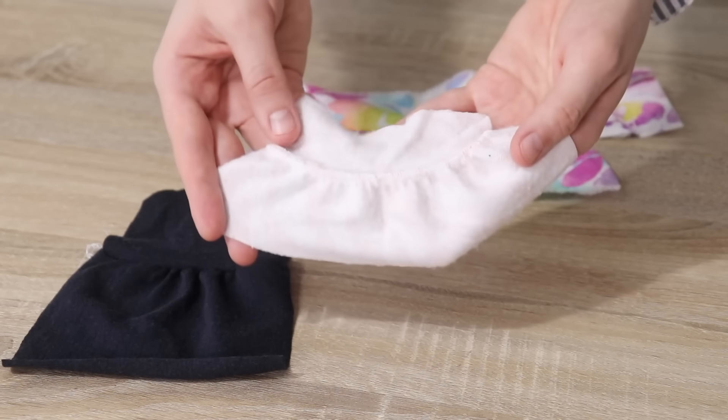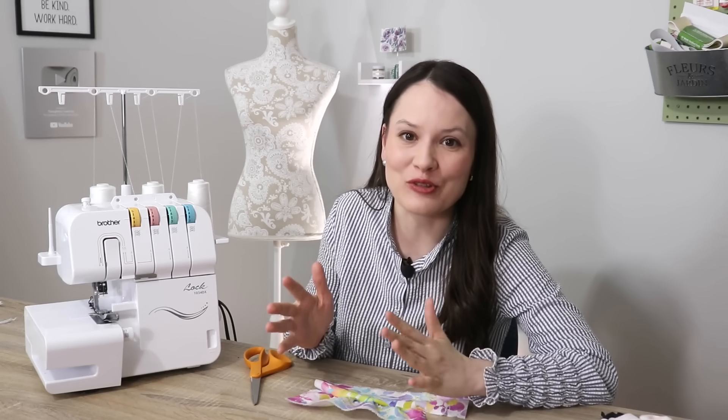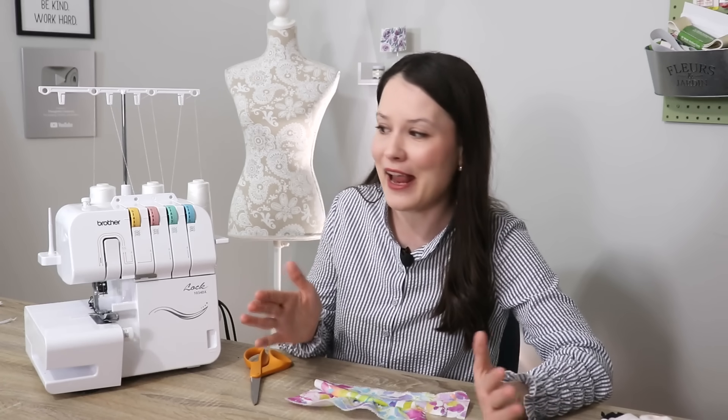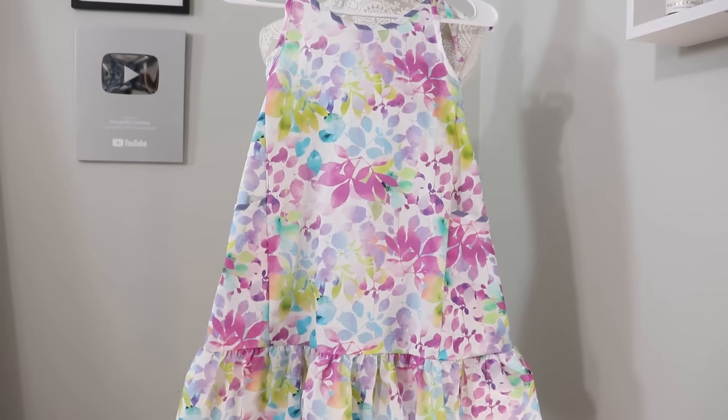I really love this technique, but I must say I don't get the pleasure of using it too often because I only use it for really big bulk projects — like Dress a Girl Around the World where I have a ton of ruffles to do and all of them are the same — and this definitely saves the day.